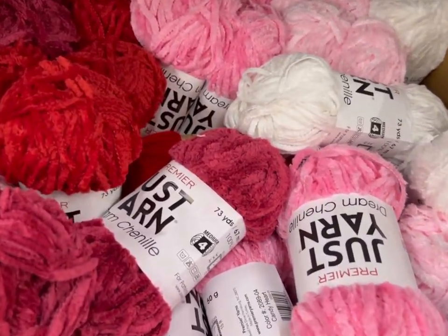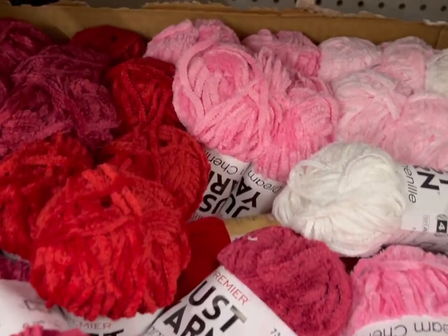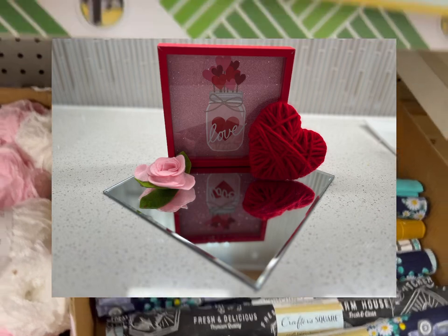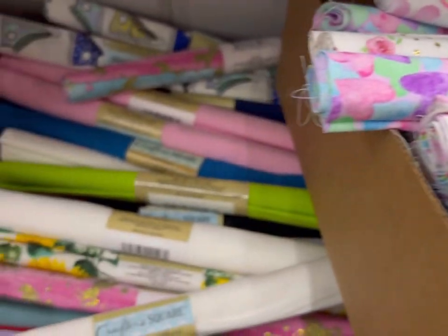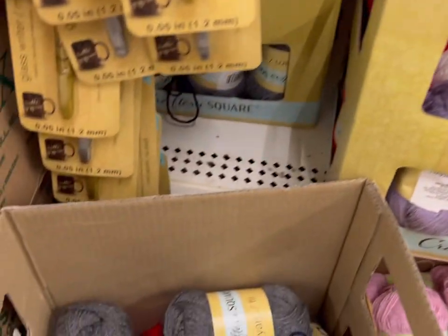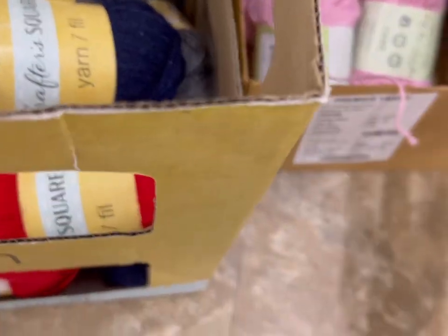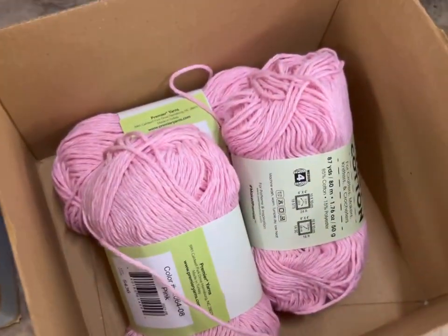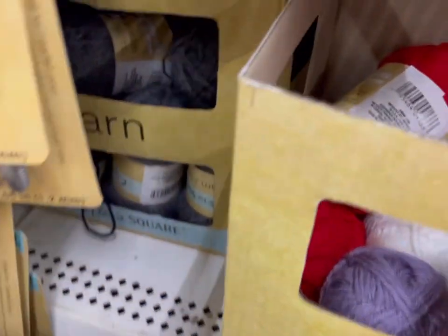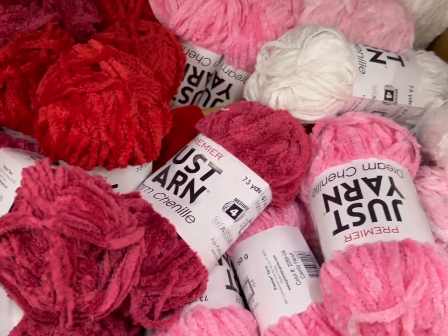There's a nice assortment of Just Yarn Chenille — soft pink, deeper pink, cream, raspberry, and red. There are also quite a few varieties of fabric rolls. Here is more of the Crafter Square Yarn. Over here they call it Just Cotton, and that's a really nice pink. There's an assortment of colors here, and they have a bigger assortment of yarn than I typically find.